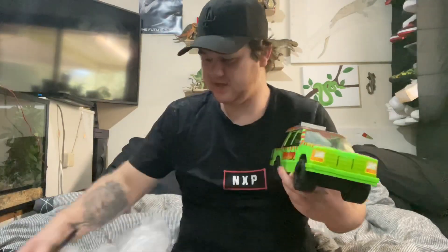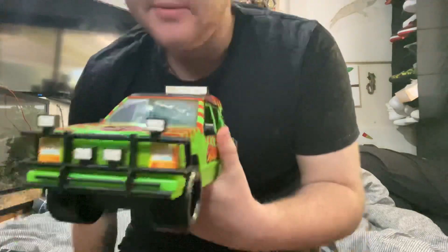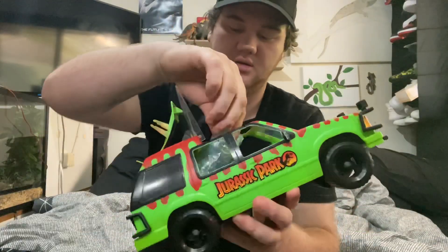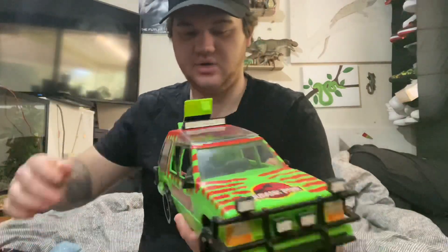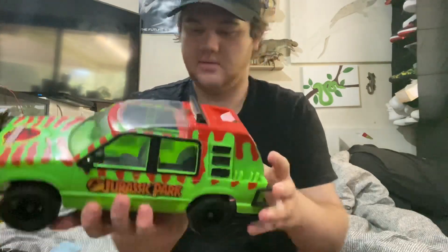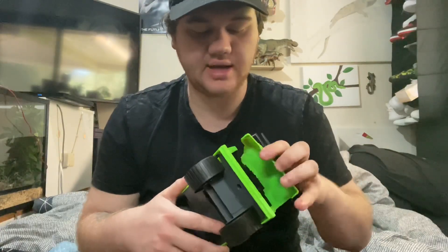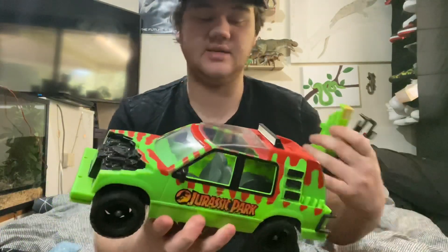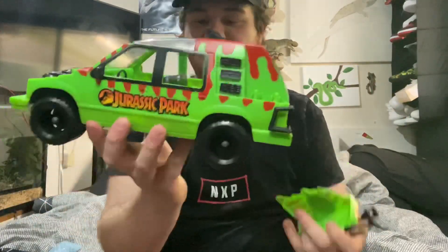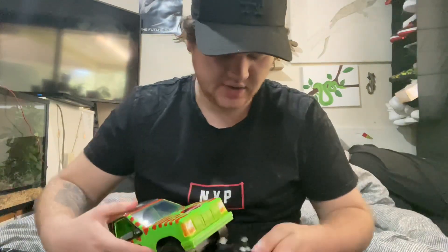But this one is in essentially perfect condition. It has the front bar — pops on. It's got the back, and this obviously opens up to have the missile, which is actually in here, so that's included as well. What can also happen is the front can actually come off, giving you the dino damage effect. A lot of times they either have this part missing or this is broken off, but this one is in amazing condition.